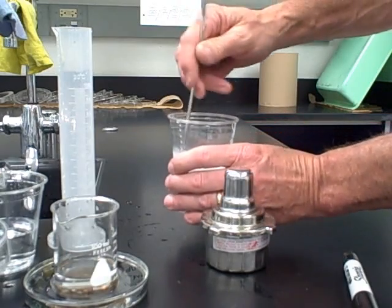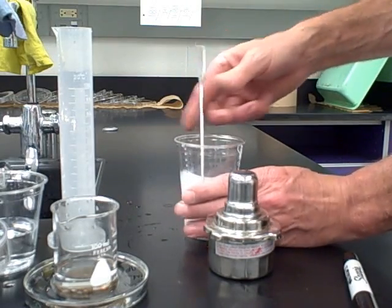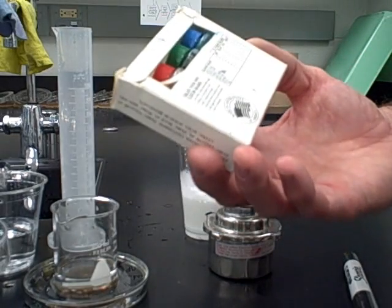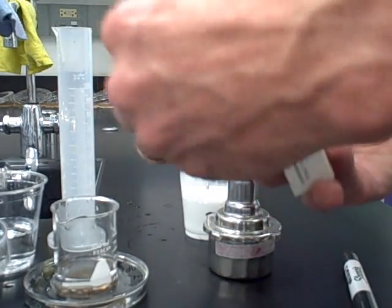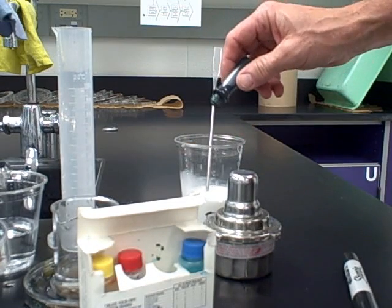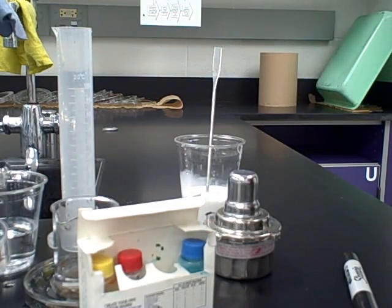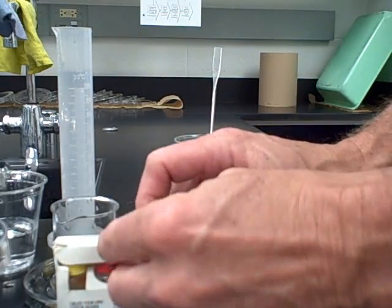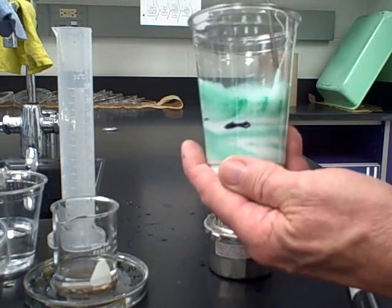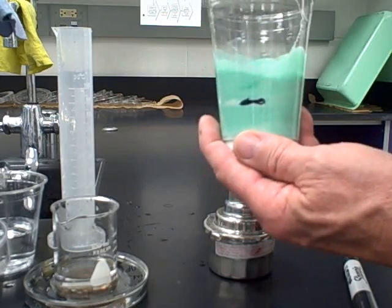Now comes the arts and crafts part — add some food coloring to give it some color. Use no more than two to four drops; do not use more than four drops because that will interfere with the chemical reaction. One, two, three, four at the most — if you put more than that in, your experiment will likely not be successful. Stir it to evenly blend the color. There we have our lovely green watery glue: 60 milliliters of glue, 30 milliliters of water, and four drops of food coloring.